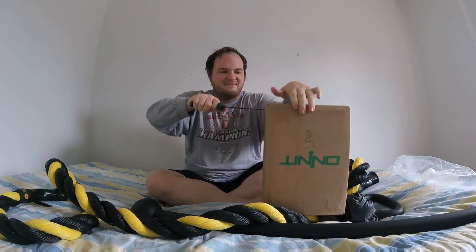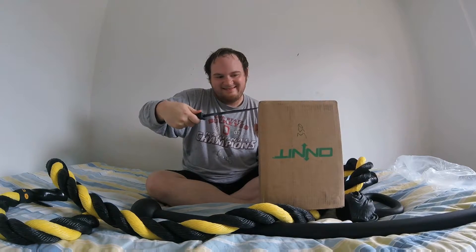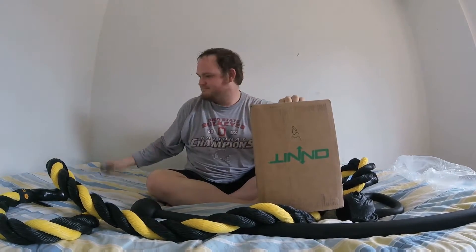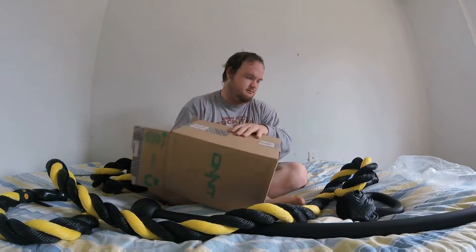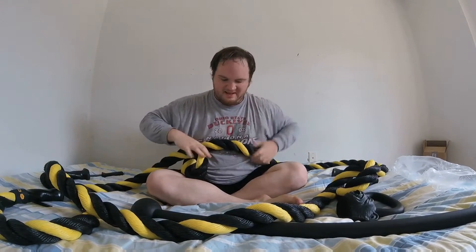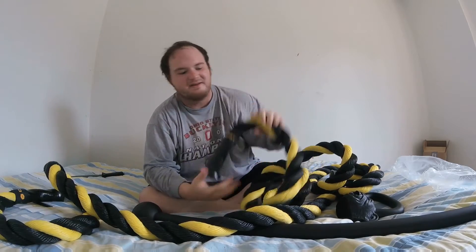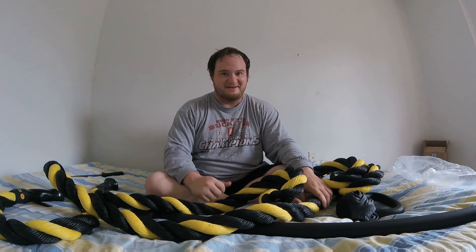Okay, second battle rope — same as the first. I like the handle, that's pretty cool. I'm going to test all this out and report back to you, and you're going to see more of this in our workout videos. This has been Jacob with Shocker.com opening my Onnit equipment. I really like it, I'm very impressed from the first initial test out, and I will get back to you later.